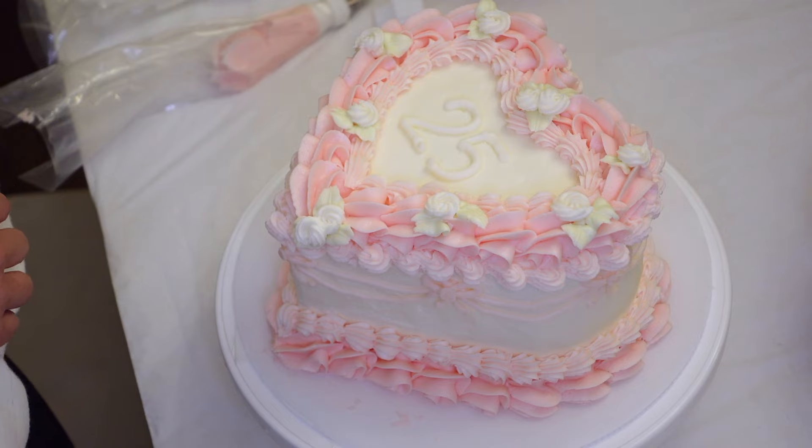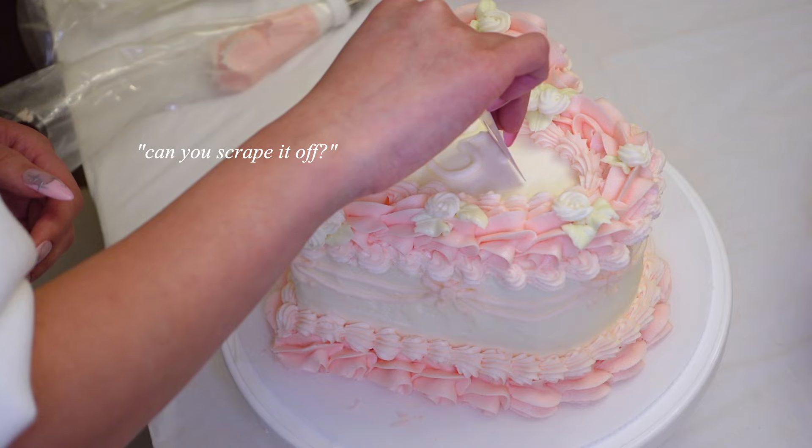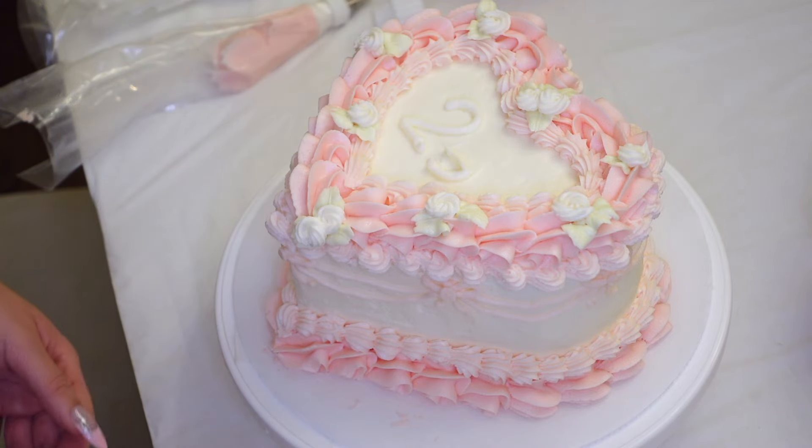Tell me why I put 25 on this cake when I'm turning 24. Can you just scrape it off? Oh, thank God it's coming off.